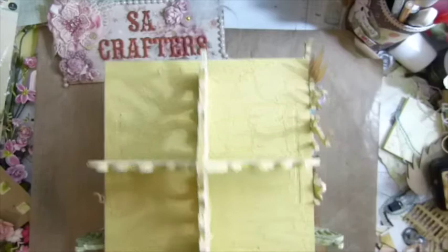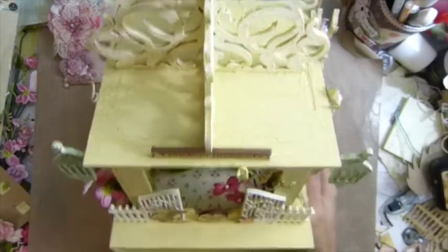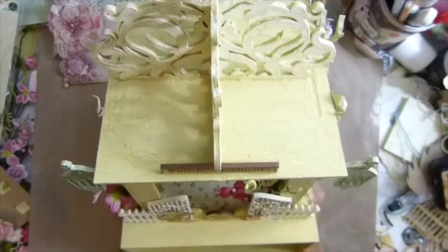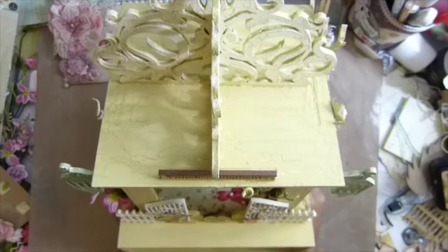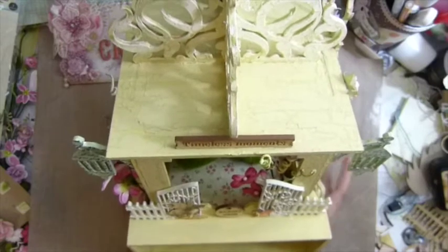Hi guys, it's AsaCroptus. This video is for the finished project, for those who don't have time to watch the whole processing video — I have about 10 videos on it. This is my square case.